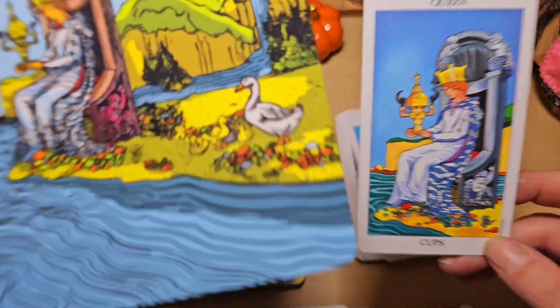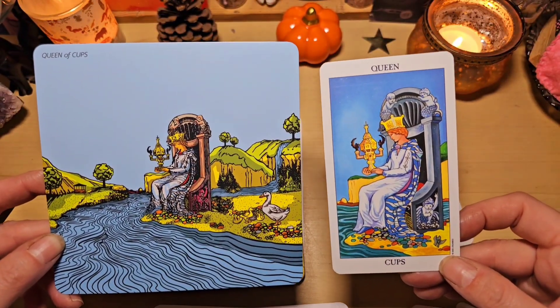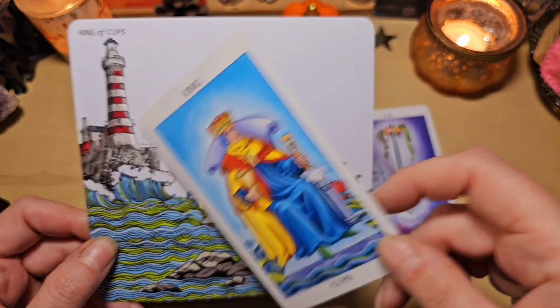Celle-là aussi, j'aime beaucoup le page, avec ce magnifique bateau, là, à côté. Et sa valise. Chouette. Le chevalier de coupe, ici, qui va traverser la rivière, la montagne. La reine de coupe, ici, on a une oie, regardez, avec ses bébés. Magnifique. Celle-ci aussi, elle est très belle. Le roi. Avec des dauphins et un phare. J'adore.